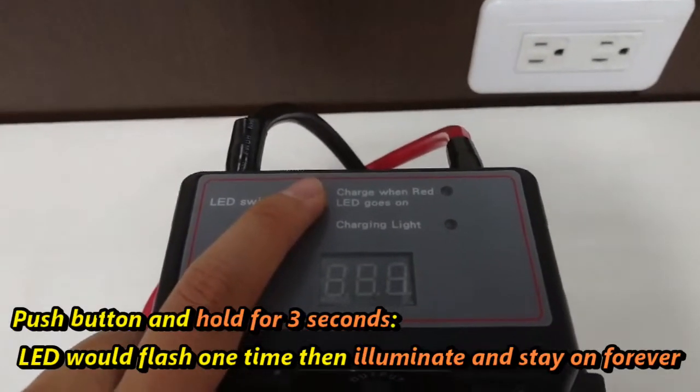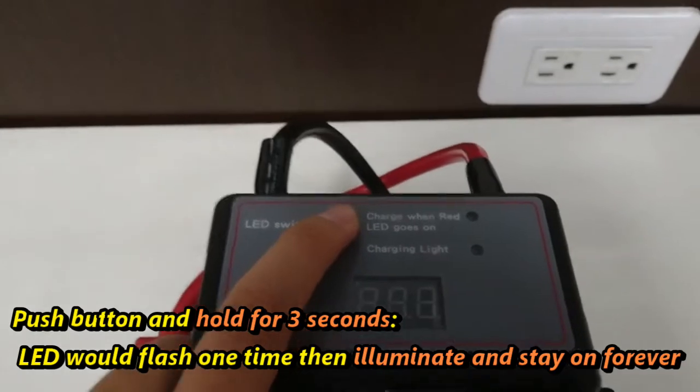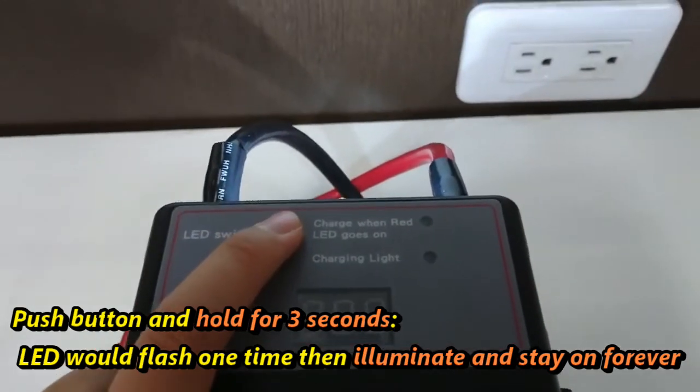Another application is to push the button and hold for three seconds — one, two, three — and it will flash one time, then stay on forever.